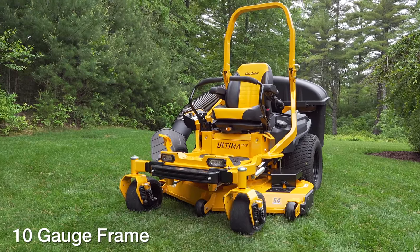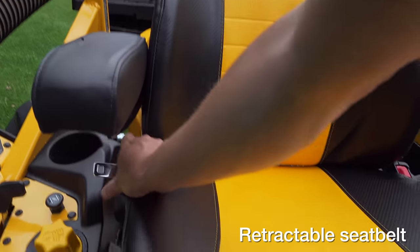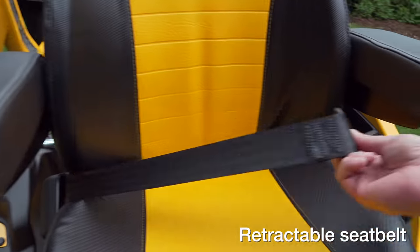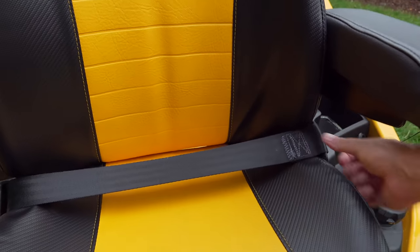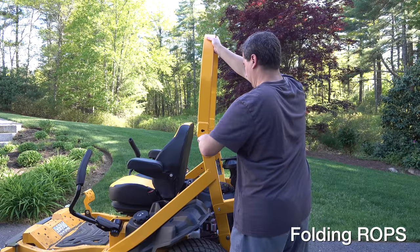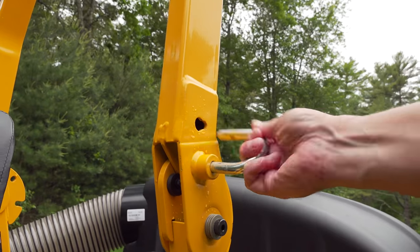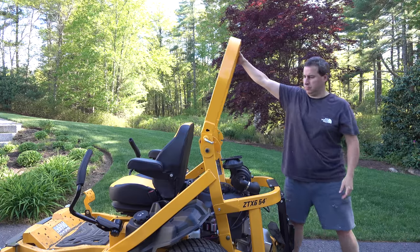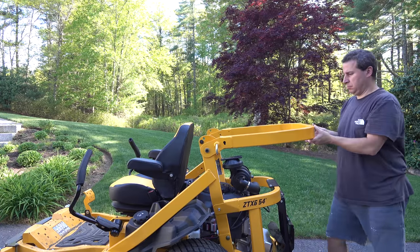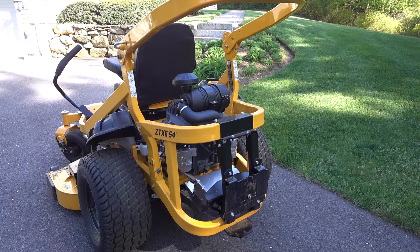The frame on this model is very heavy duty — it's 10-gauge steel and it feels a lot more like a commercial machine. For safety, you've got a seat belt as well as folding rollover protection. If you've never had one of these roll bars, being able to fold it down can make a big difference because if you've got a small garage or an enclosed trailer, being able to quickly flip this down allows you to get into spaces you might not be able to otherwise. It's important to note that even when this is folded down, you can still fully operate the machine and the bagger.